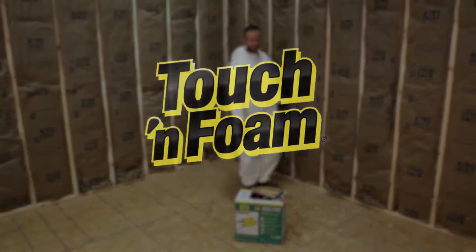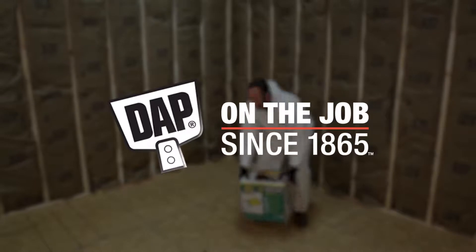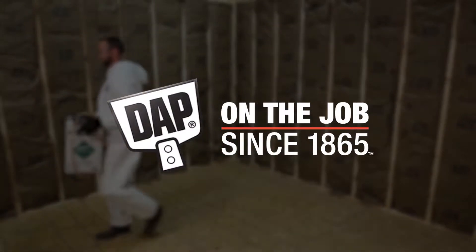DAP Touch and Foam — trusted on the job since 1865.